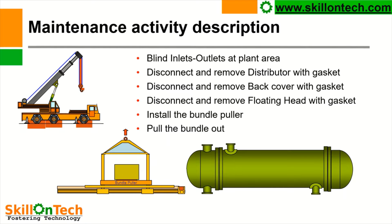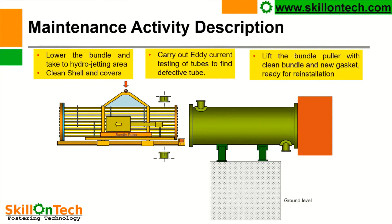After complete draining of the heat exchanger and after issue of safety work permit: disconnect the channel cover, remove the gaskets, disconnect the shell cover, remove the gaskets, disconnect the floating head with gasket, and install the bundle puller. Pull the bundle out, lower the tube bundle and take it for hydrojetting. Clean shell and covers. We shall also ensure if there are any liners provided in the shell cover, in the shell, in the back cover — then all those liners shall be checked for any damage. All liner testing is also essential.